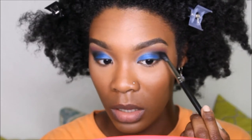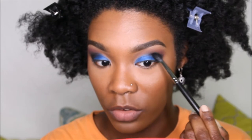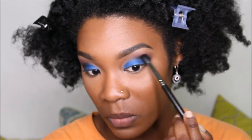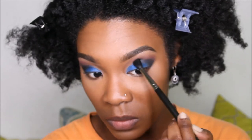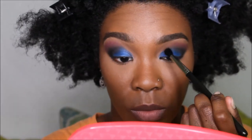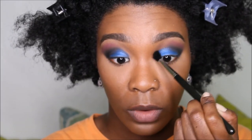Take the blending brush and just clean up the edges of the black eyeshadow. We're just going to blend lightly with the same 224 blending brush.